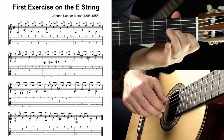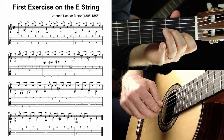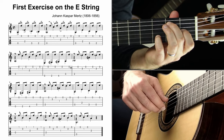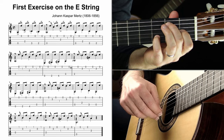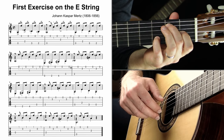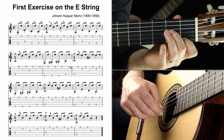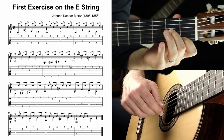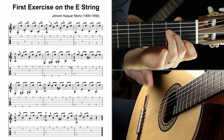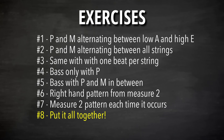Exercise seven is the same thing, but on each measure where that pattern is actually used. Measure two by itself — if you can't do this by itself and feel good about it, how are you going to do it while flying through the piece? Then measure four, measure six, measure eight, and measure ten — the first measure of the bottom line. Work through each of those, repeat them, and then we're ready to piece it all together.